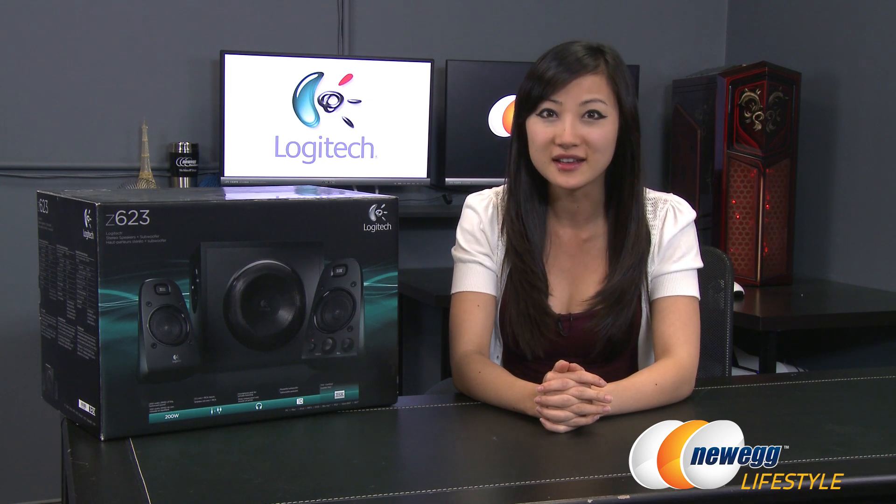That wraps up this unboxing of the Logitech Z623 2.1 speaker system. I'm Joanne — if you enjoyed this video be sure to subscribe to our Newegg YouTube channel as well as our other YouTube channels. Thanks for watching Newegg TV and we'll see you next time.